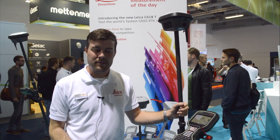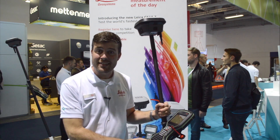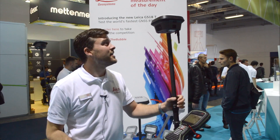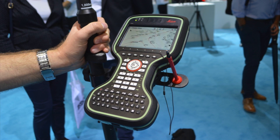Hello, I'm David Green. I was the former product manager of this innovative GS18T product. Currently, I am a professor at the University of Applied Science in the northern part of Switzerland, and I'm glad to present you here the brand new GS18T from Leica GS system.